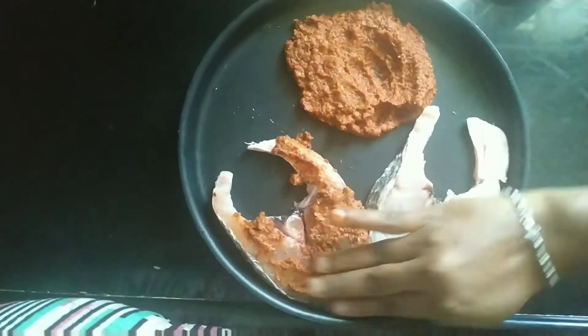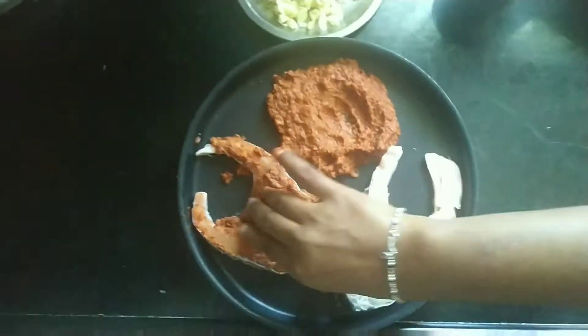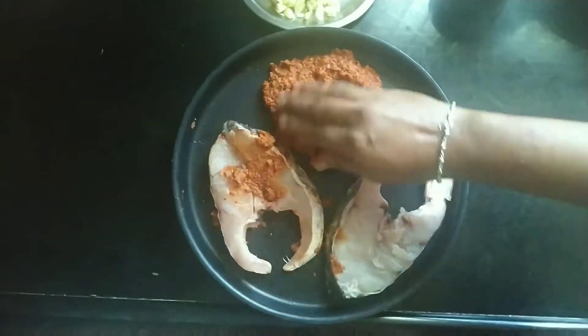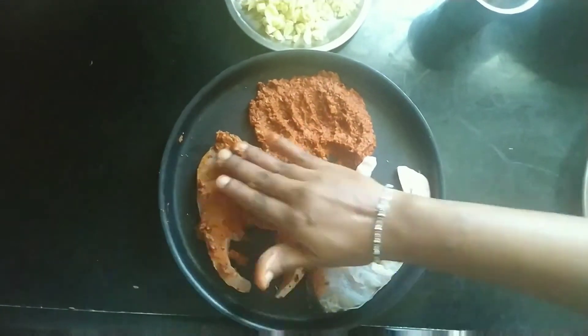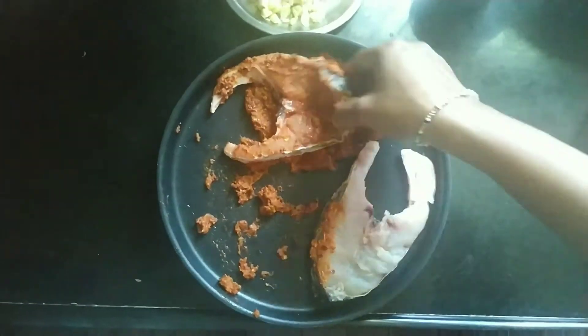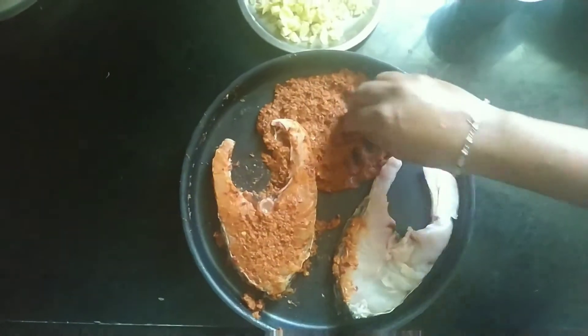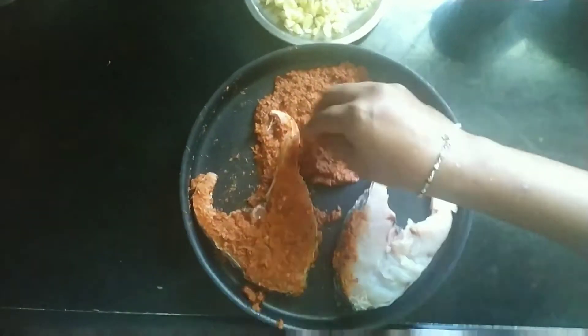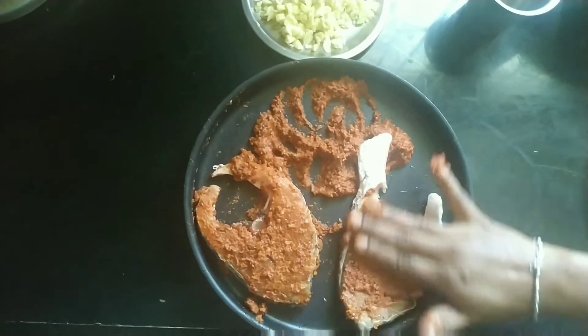We will put the fish in like this. This is how to prepare 100 grams of fish. This is how to cut the fish into small pieces. Now we will make the fish fry.